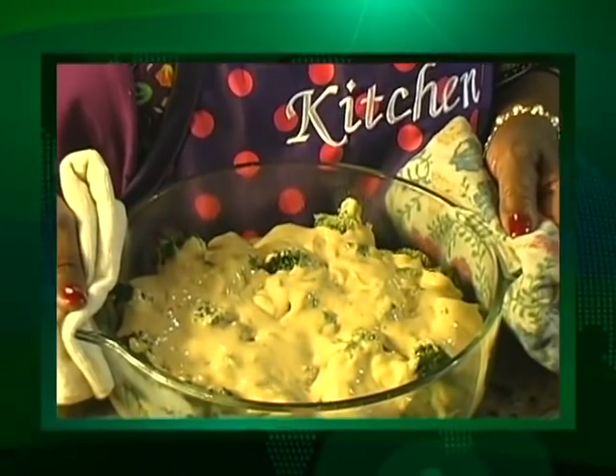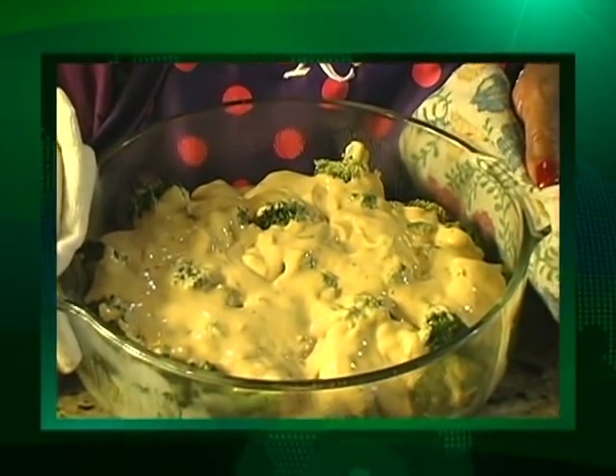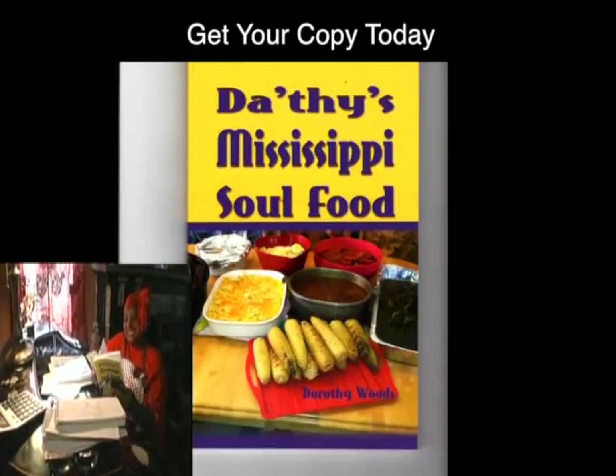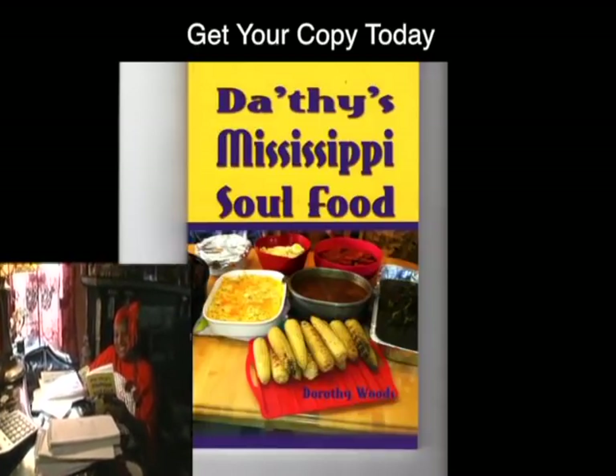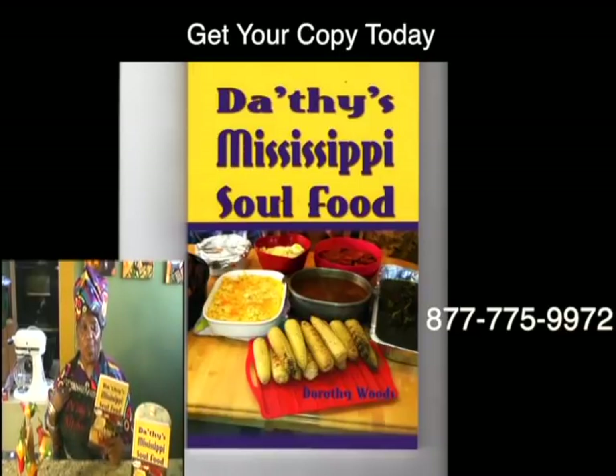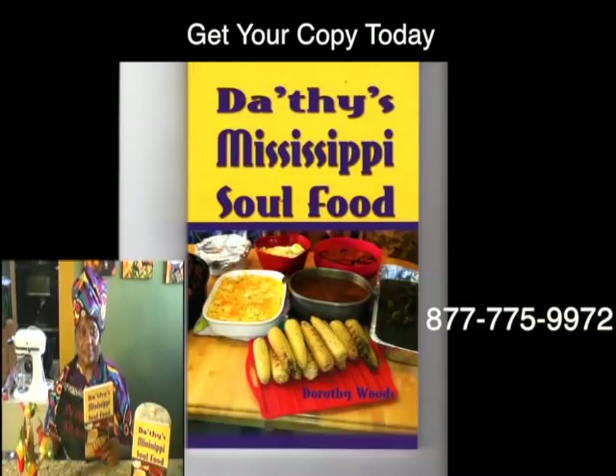So happy eating to you. You can have this today, your way, from Dorothy's Soul Food Kitchen. I have a brand new cookbook and many of my recipes are in this cookbook. I would like for you to purchase one. Thank you for watching!